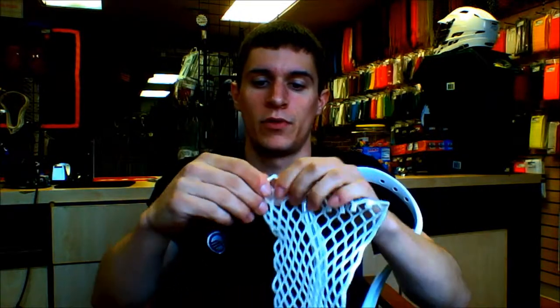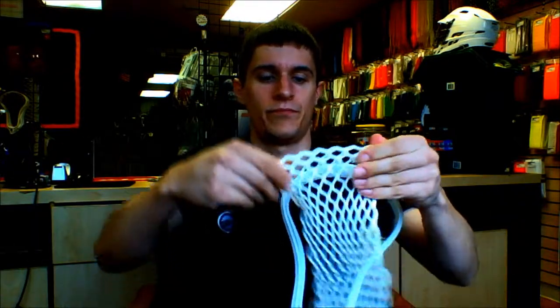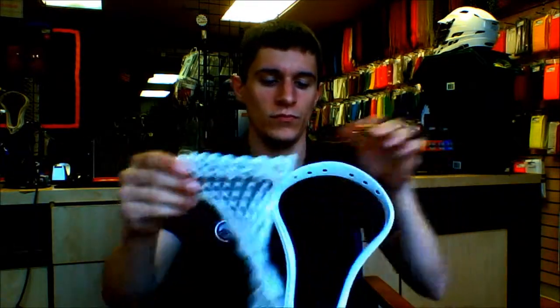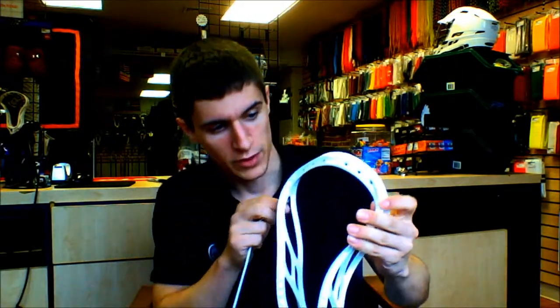You're going to fold the mesh over just once so that you get the diamonds like that. Now you can string the head. A lot of people string it facing away from them — I string it facing towards me. It makes it easier seeing where you're placing the diamond on the head.